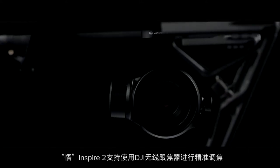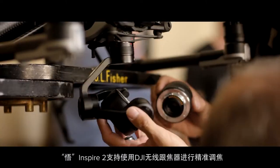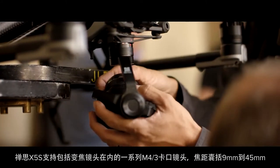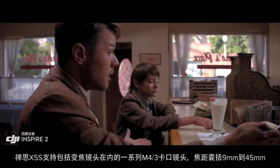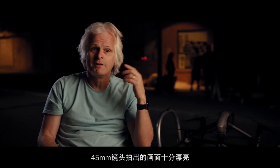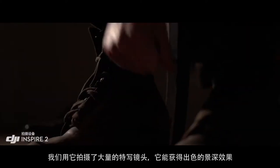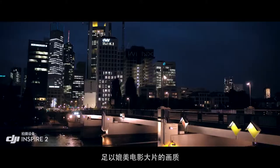The Inspire 2 is DJI Focus compatible for precision focus control. A broad range of micro four-thirds lenses are also supported, including zooms from 9mm to 45mm. The 45 is pretty beautiful on this camera — we use that a lot for close-ups and it has a great depth of field. It just makes me feel like that's kind of cinematic for me.